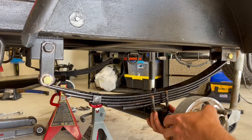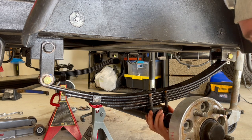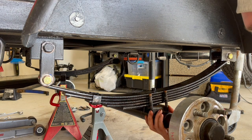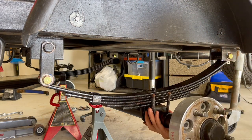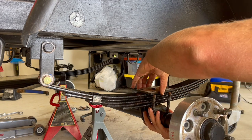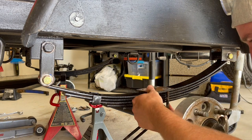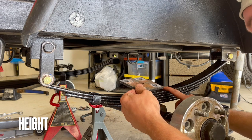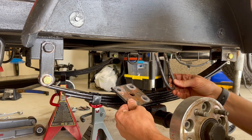Let's get the axle back on. We've got a little bit of an issue — I'm going to have to go get some new U-bolts. These sit on either side of the axle and are supposed to sit right up on here, but they're too short with the added length of the leaf springs. So we're going to have to run up to the hardware store and pick up some that are a little bit longer.